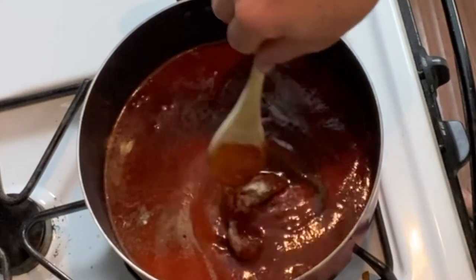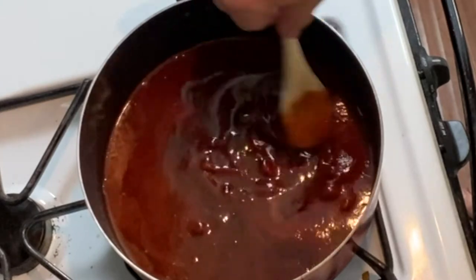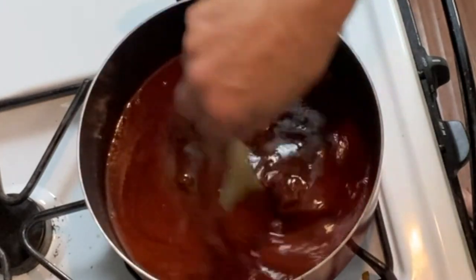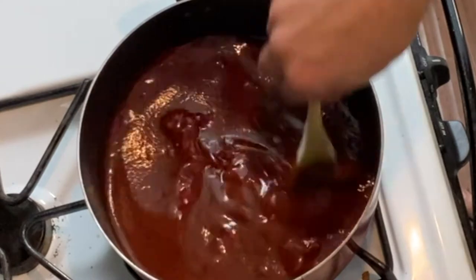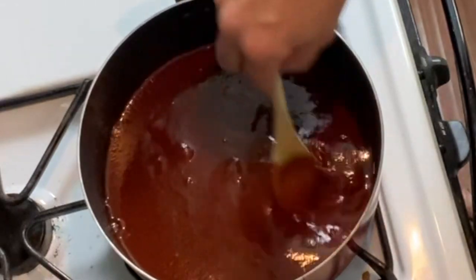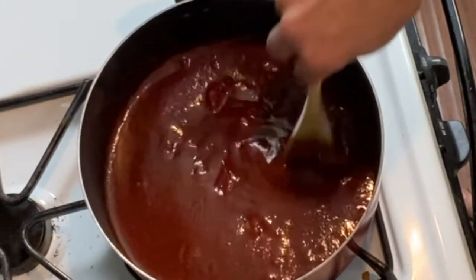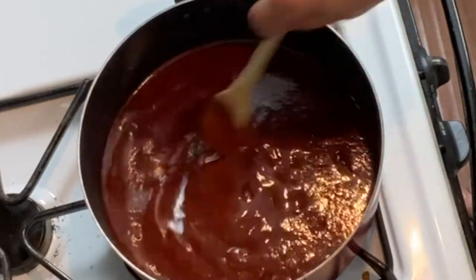I'm going to give this a good mix. Look at that delicious molasses already in there. I'm going to crush up the tomato paste and keep mixing as it heats up. You can already see it's beginning to turn a beautiful barbecue color, and it already smells delicious with all of those spices. We're going to let this come to a strong simmer, then turn down the heat and simmer it a little while longer.